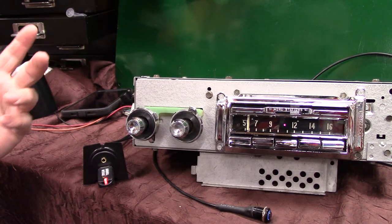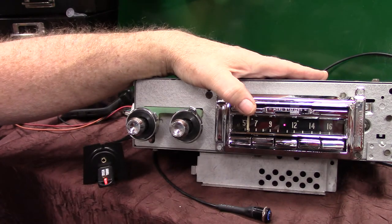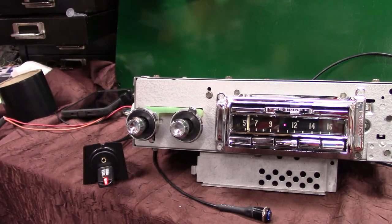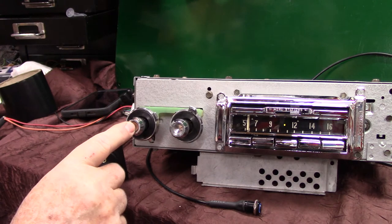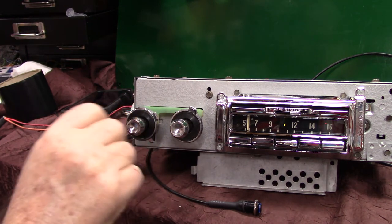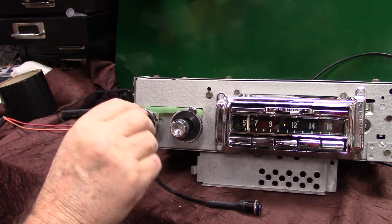There are two ways to put it in pause. You can take the push button and hold it one second — that puts it in pause and goes back to radio. Or you can hold the button here for one second and go back to radio. Or take the volume knob and turn it down twice to go back to radio, since you turned it up twice to activate Bluetooth. Let's go back to the thumb drive using the Wonder Bar.